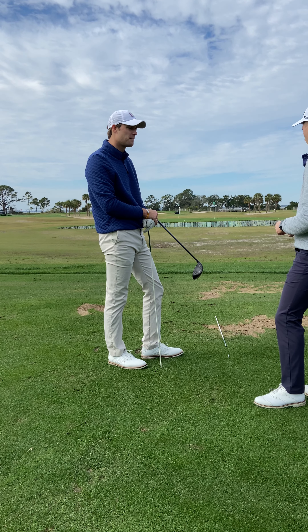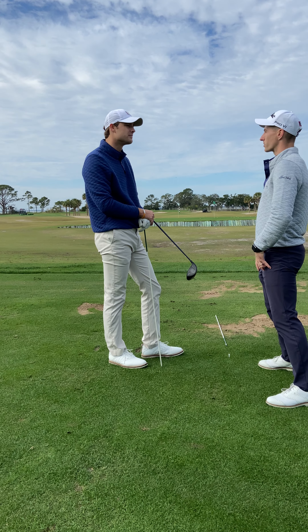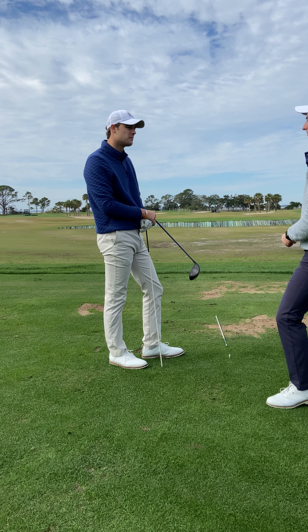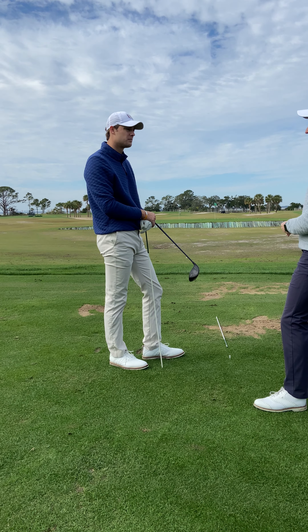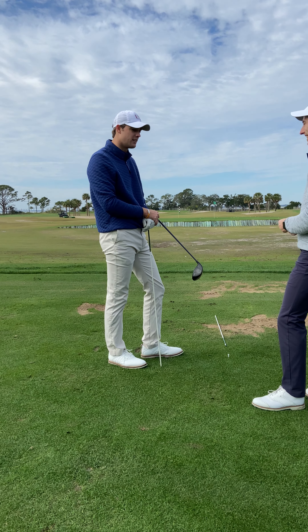Also with that bunker shot, just making sure we're digging that foot so your lower body is a little more stable. And yeah, just work on alignment and being more stable to find it. Okay, that's great. Sounds great. Awesome. Thank you.